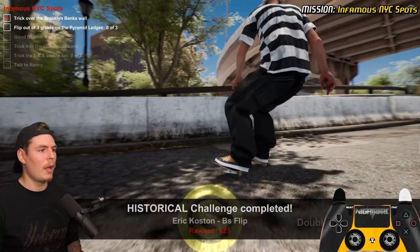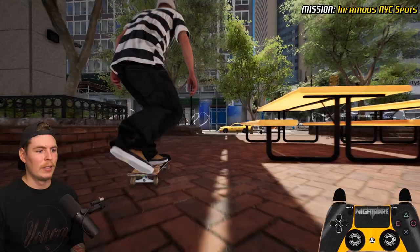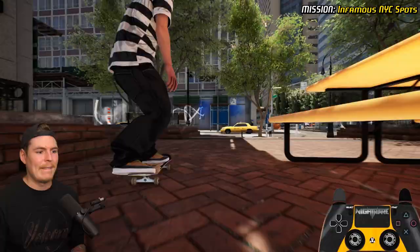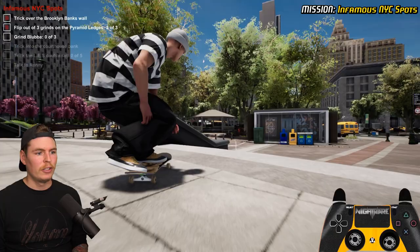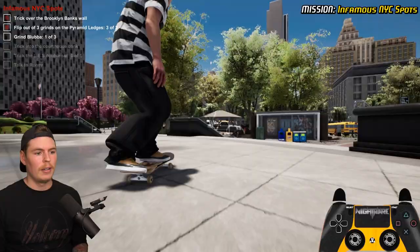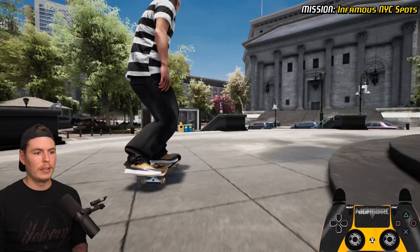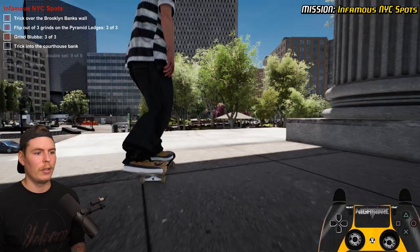Next set of tricks is on the pyramid ledges — flip out of three grinds on here. The classic crook, nollie hard flip out. The last one is going to be the nollie hard flip out. Now we go to Blubba — I gotta grind Blubba. Reset everything — I'm gonna do three grinds or slides down the block hubba: crappy blunt, then forward flip to front blunt.